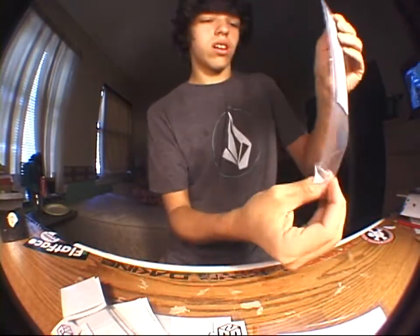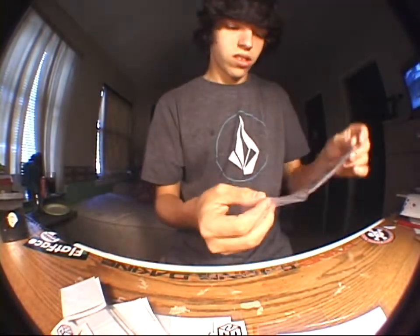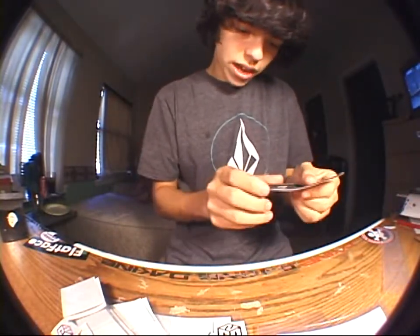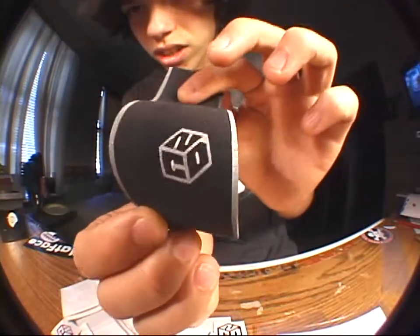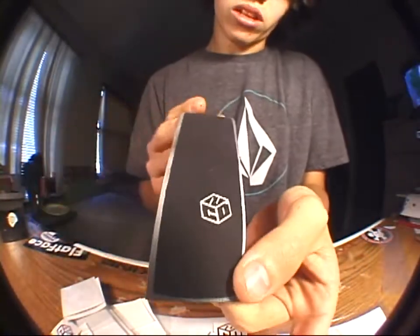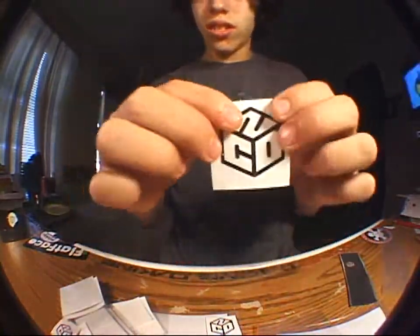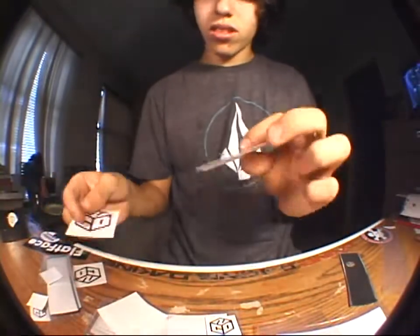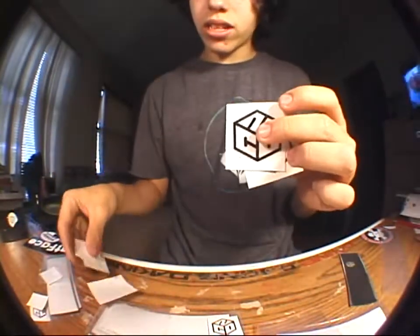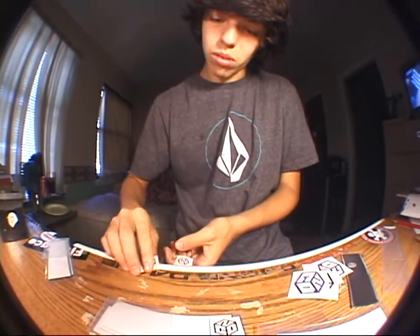Alright, so this is cool. This is the first model of the No Comply grip with the stencil on it. It's got like a white edge around it — I don't know why — but it's got a white stencil instead of a green one. And then I got medium-sized No Comply vinyl: black, purple, black, purple, two blacks, two purples.